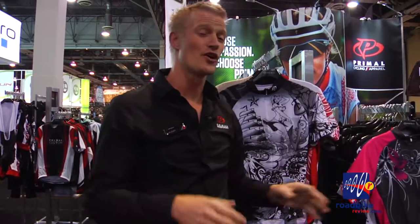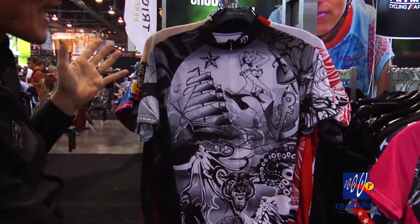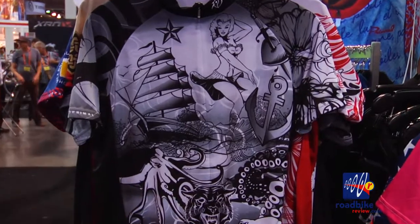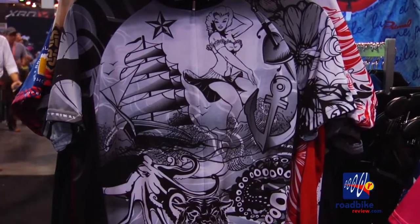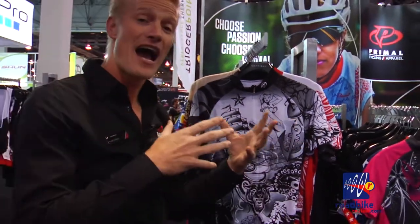To show you what our creative department is capable of — we have 12 in-house artists, all they do is design work for apparel, and we never subcontract any of our work out. This is called Tattoo, and the majority of this jersey is all original hand-drawn art. We've taken that, vectorized it, and printed it into a jersey. This shows you a lineup of how creative Primal is. If you want to work with us on a custom standpoint, we offer unlimited designs, unlimited colors, and unlimited imagination — that's what Primal is all about.